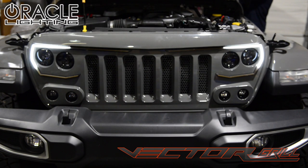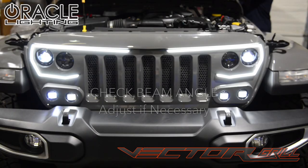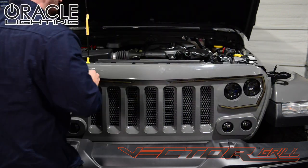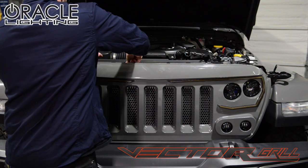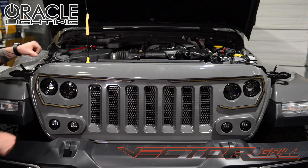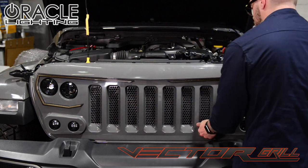Be sure to test the DRLs, low beams and high beams before moving forward. With the grill now in place, we'll reinstall the factory retainer clips across the top. These go right back in as they came out. Make sure the lower retainer clips are secure by pushing them firmly.